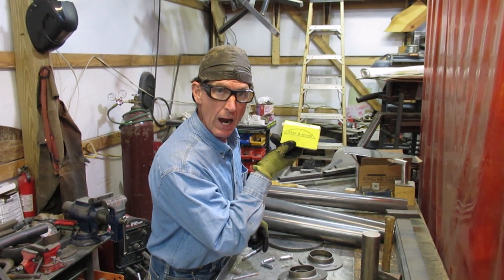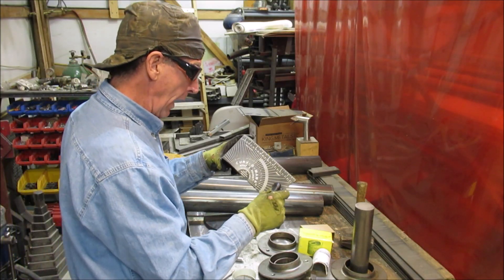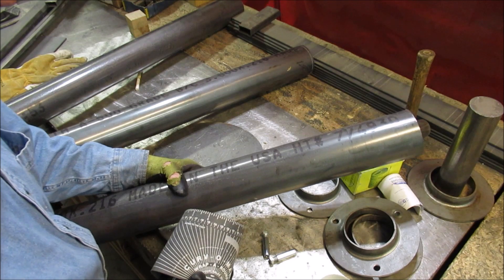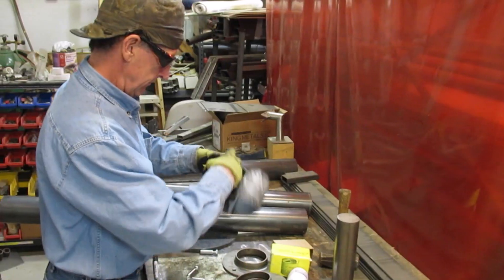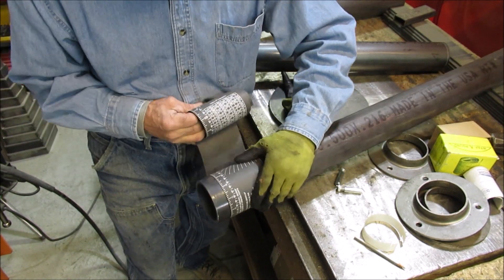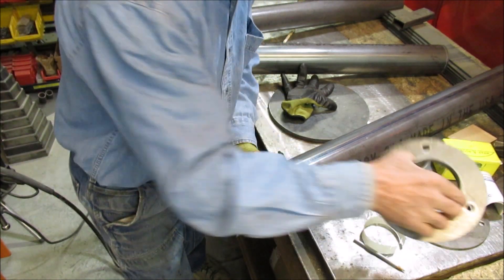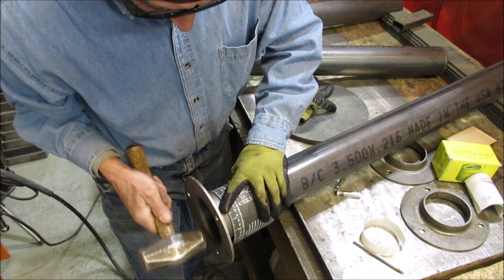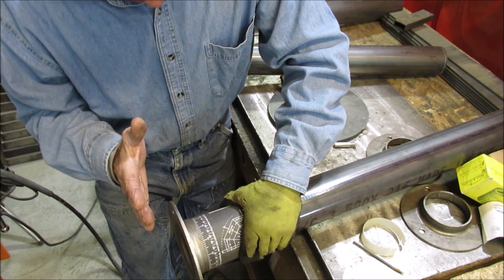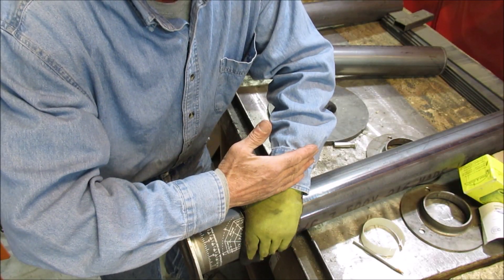We're going to be using what's called a wraparound. The wraparound is nothing more than a piece of felt. It's a quick and inexpensive way to mark a straight line on a round pipe or tubing. Overlap it — by doing that, you know we're square off the pipe. We just make sure that we're tight and flush all the way around, and we know our flange is square on a 90-degree angle to the pipe.